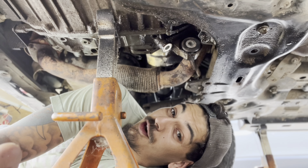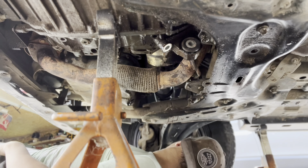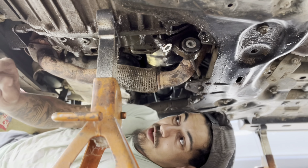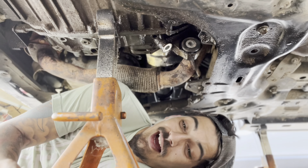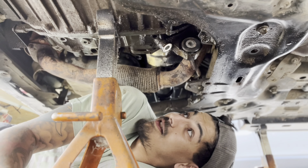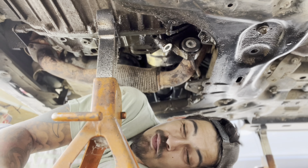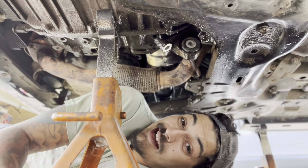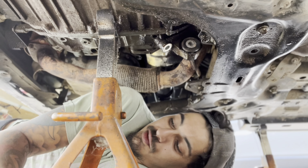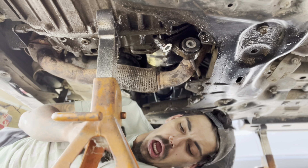There are three bolts on the part — one at the bottom, two at the top. Those are going to be your bane of existence. That's the only issue I'm having right now is getting those off. You might need a swivel head adapter to a breaker bar so you can get them broken free.